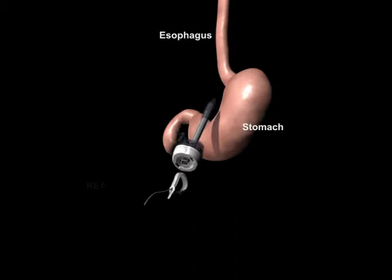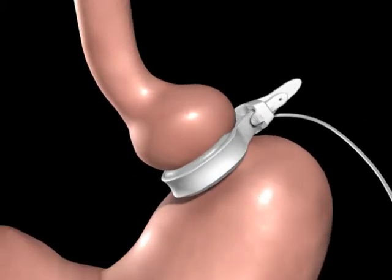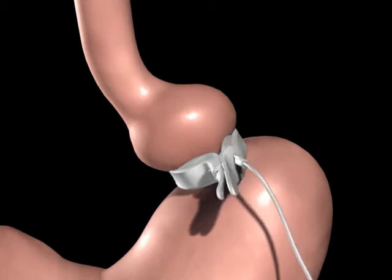The Realize band is introduced to the abdomen through a trocar. It is then positioned around the upper portion of the stomach and secured using the locking mechanism.